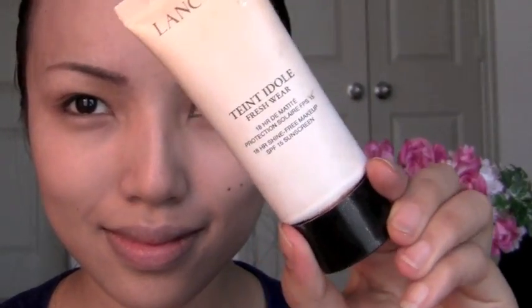Let's begin. First, I'm taking this liquid foundation and taking my Sippling brush, I just applied that all over my face. Then using my powder foundation, I'm going to use this to set the liquid foundation that I just applied.